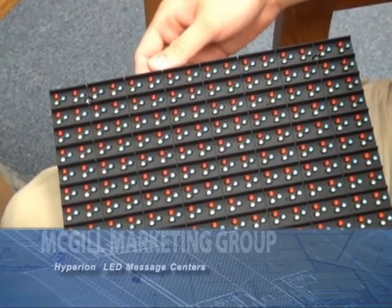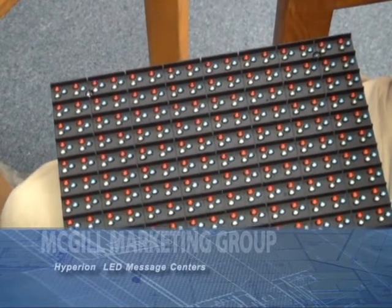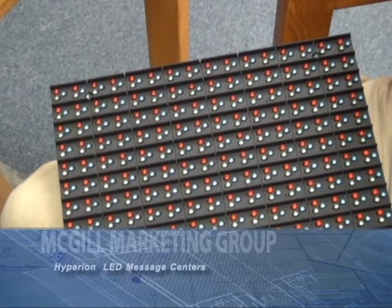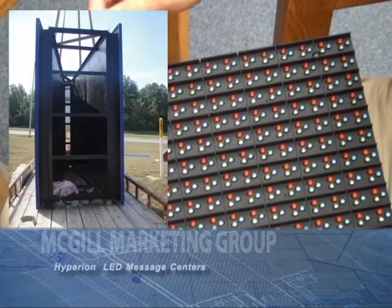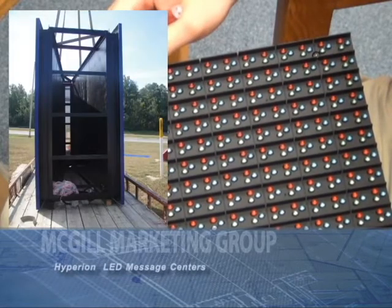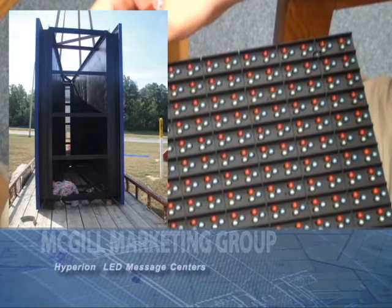Welcome to McGill Marketing Group's hardware demo on Hyperion Electronic Message Centers. One of the things I'd like to highlight about the Hyperion Electronic Message Centers is the extrusion used. They have specialty designed their own extrusion for use with these signs. It's very, very strong and will protect and support your sign extremely well.